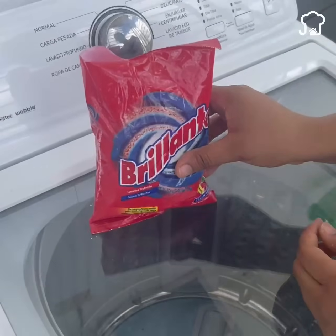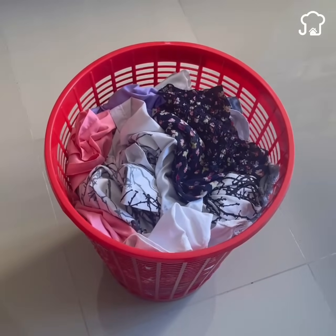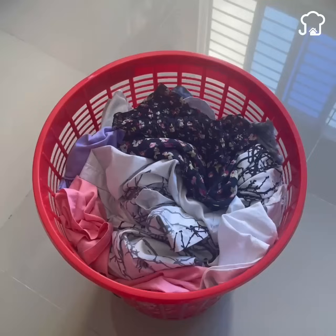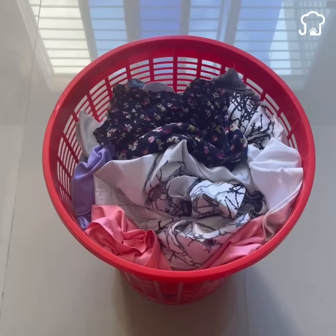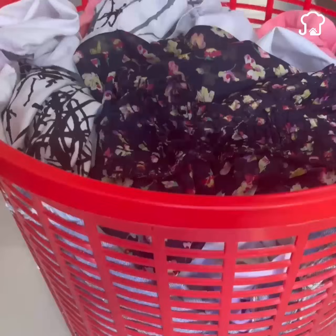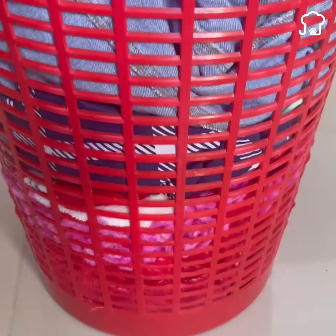When stacking the dirty clothes in the basket, the sweat present in the clothes makes the wardrobe smell bad. Silicone gel will help you absorb the bad smell present in the dirty clothes. You just have to put a bag at the bottom of the basket before throwing the dirty clothes and that's it.